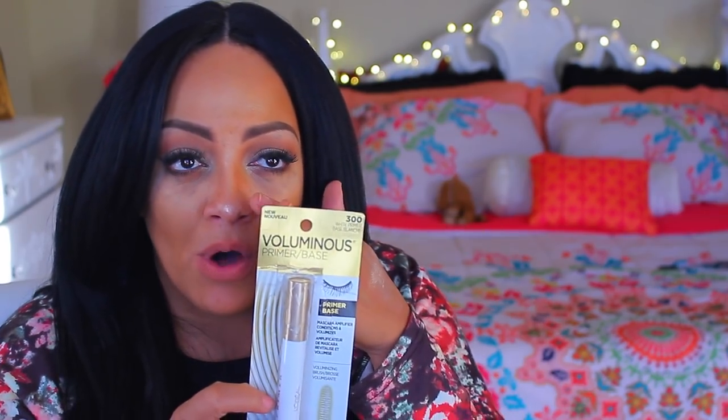The Beautycon box — I think it comes out every four months or so — always has the best stuff. Seriously, it's worth the wait. I used this yesterday: it's the L'Oreal Voluminous primer base mascara. It does go on white because it's a primer base for your mascara. I used it because one eye had a new set of individual lashes and looked thinner, so I applied this first, let it dry, and then used my Too Faced Queen Size mascara — it just gives you more volume.